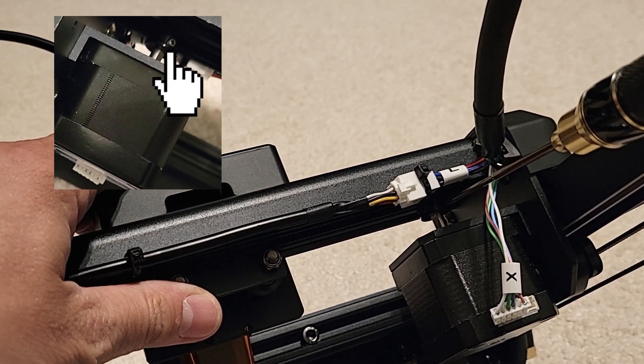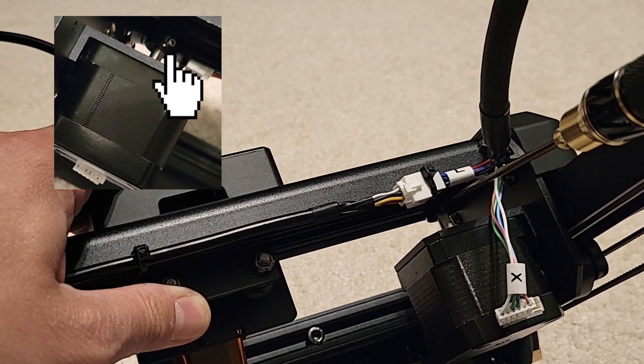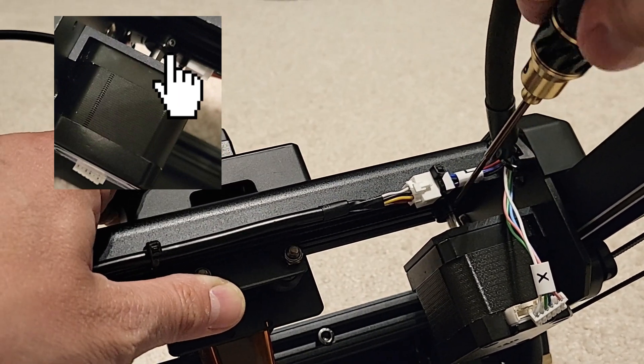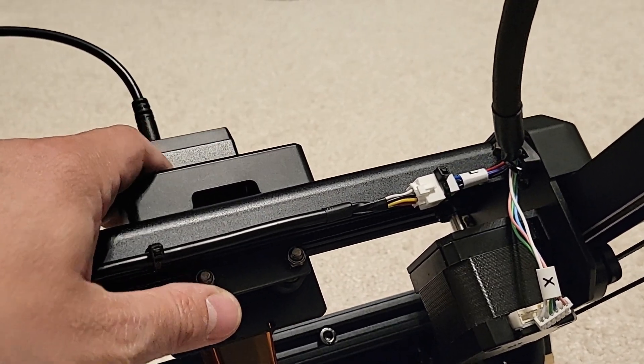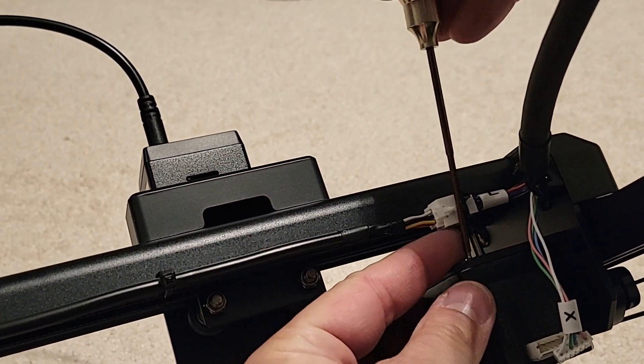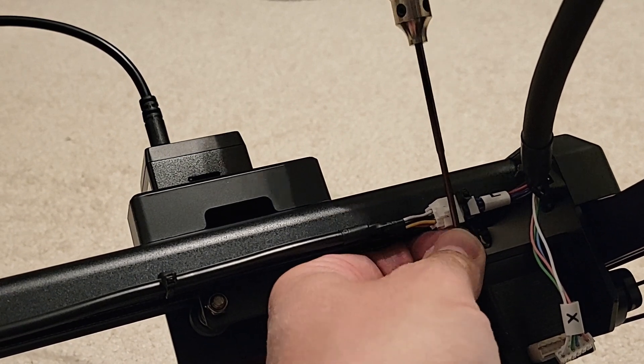Next we're going to loosen the two set screws on the gear for the stepper. This is a 1.5 millimeter screw and there are two of them on this gear, so go ahead and loosen them up. Now with our 2 millimeter hex, we'll go ahead and remove the four screws holding the stepper into the bracket.